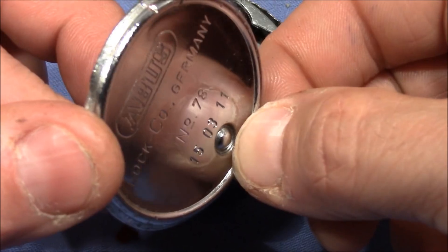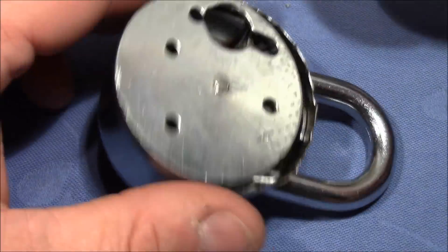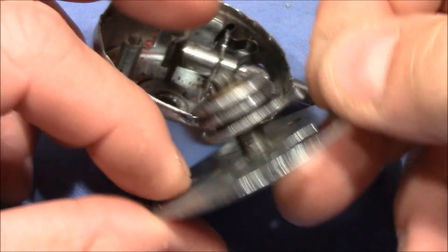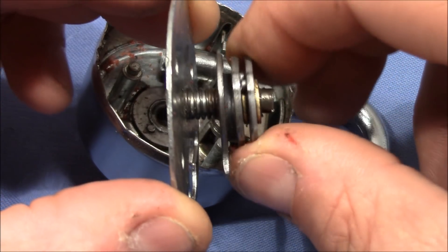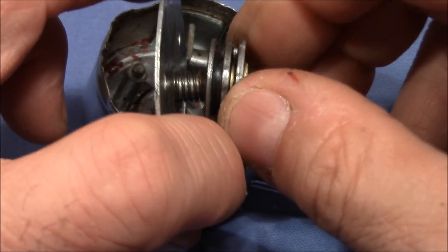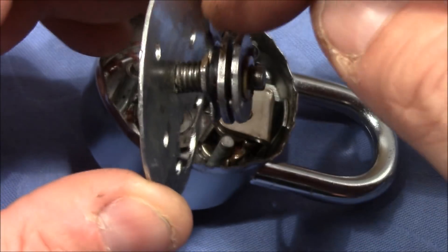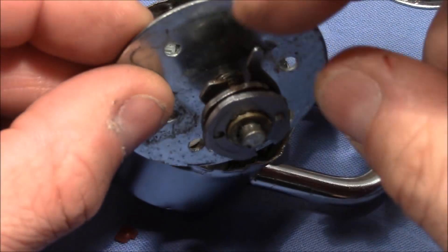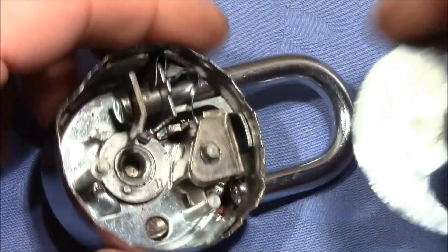That thing here that looked like a rivet is actually nothing — it's only there for cosmetic reasons. Then I pried out this piece here. It contains two of the three discs. That's the second disc and now the third disc turns. I hold this here still and then you can see it turns the third disc. This last piece here with this arm is used for shuffling the discs when the shackle is closed.